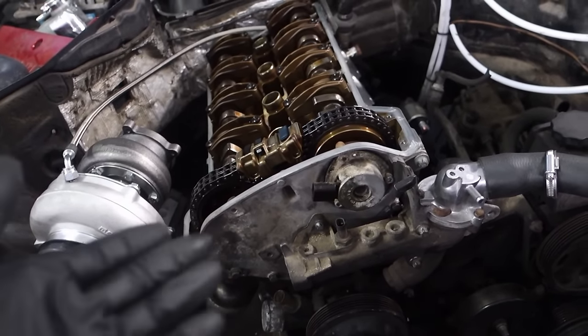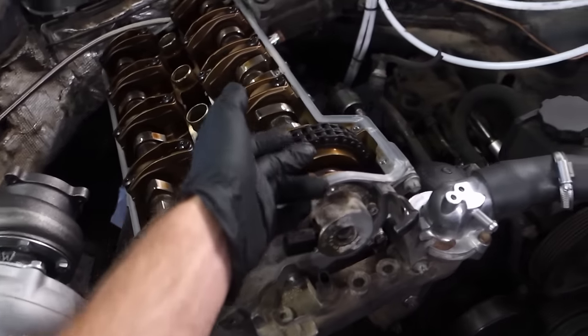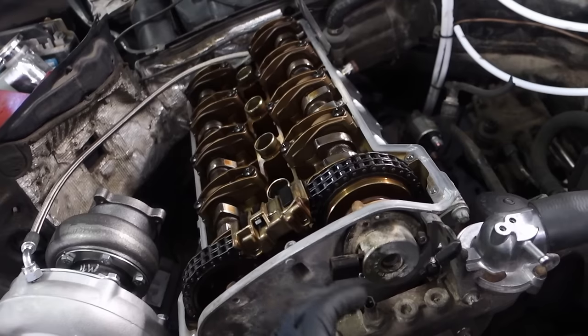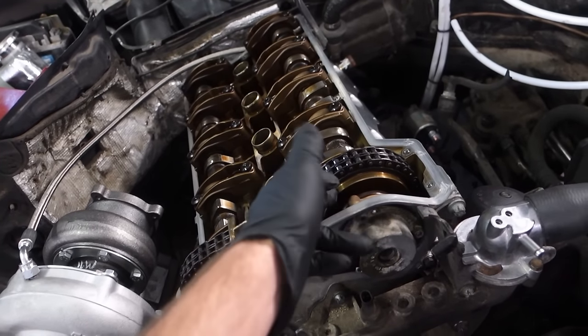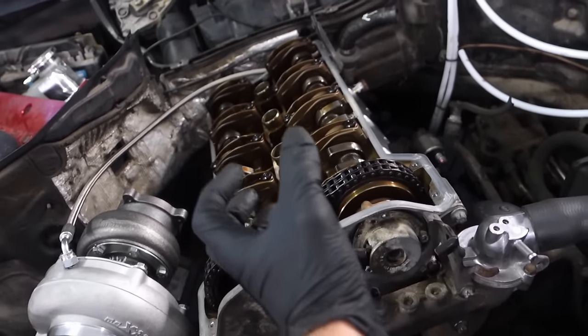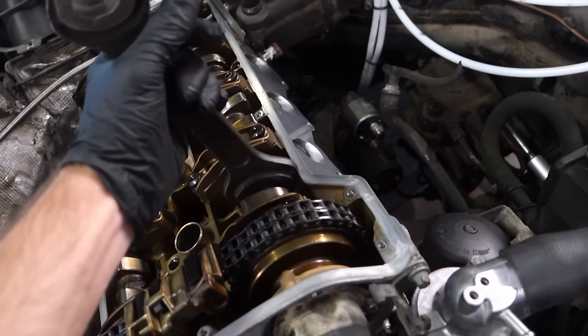The VANOS system itself is fine — there's nothing wrong with it. But the main confusing thing is that the VANOS system in this engine does not lock. It's always open; you can turn the camshaft at any time.